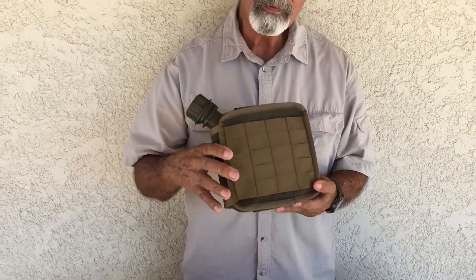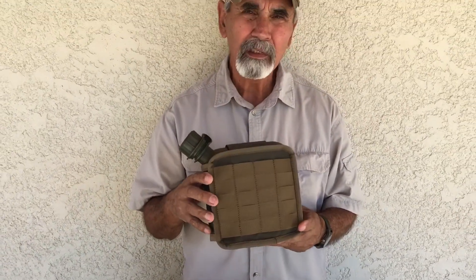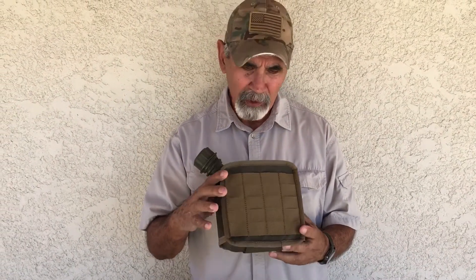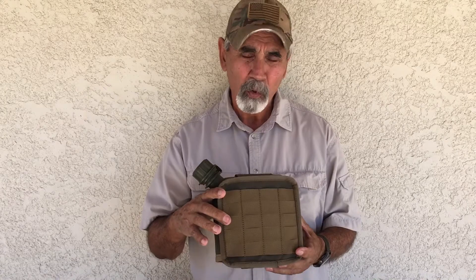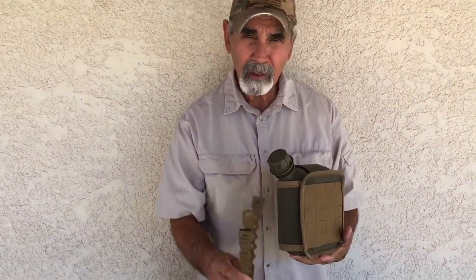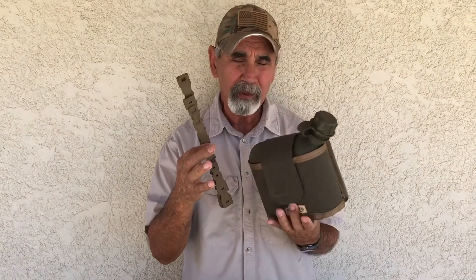We have 5 rows of PALS webbing, and this is going to be coming with 2 short MOLLE clips and 2 long MOLLE clips to run on a pack waist belt or a pack itself. And here are the MOLLE clips that will come with this Y 2 Quart Pocket.